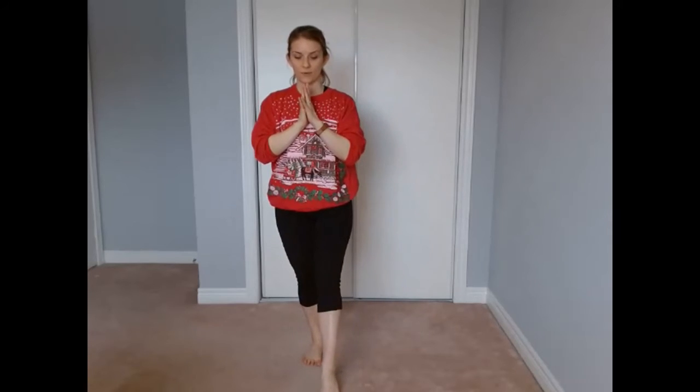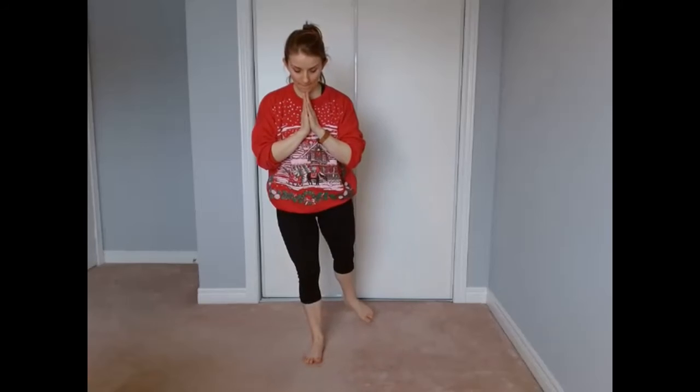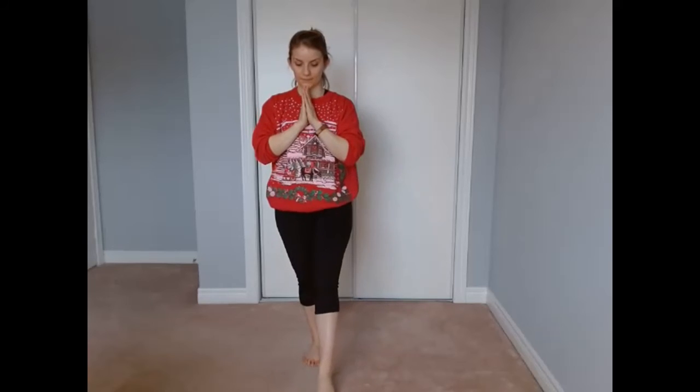Let's do our last side — tapping forward. We might want to look at what we're doing. We'll make this our last one, and then it might feel good to circle the ankles and wrists.